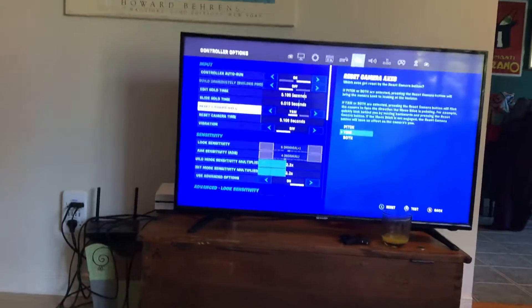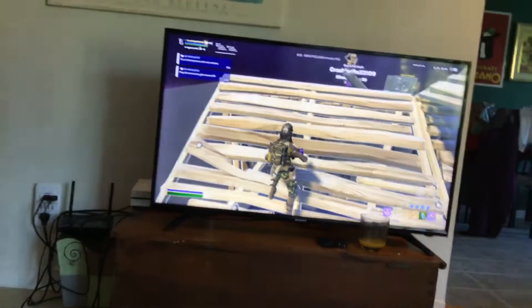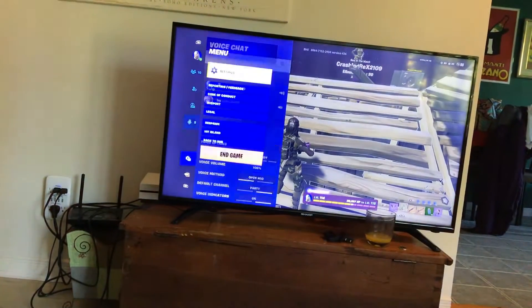What's up guys, my name is Nicky and I want to show you my settings. Go to your settings, press your three arrow button, and go down to this.